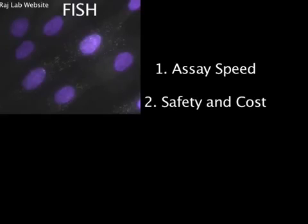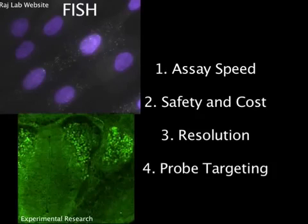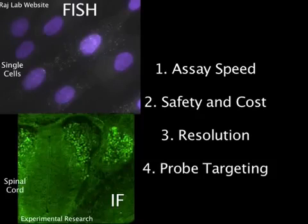Compared to other methods like immunofluorescence, reverse transcription real-time PCR, or detection using radioactive labels, FISH improves the assay speed, the safety and cost of materials, the resolution of images, and the versatility and specificity of probe targeting. FISH also has significantly lower background signal than immunofluorescence due to the greater specificity of nucleotide sequence binding.